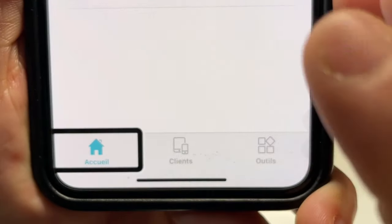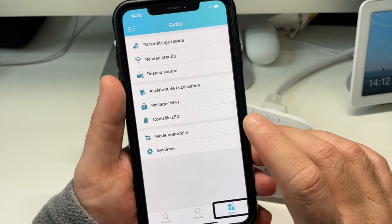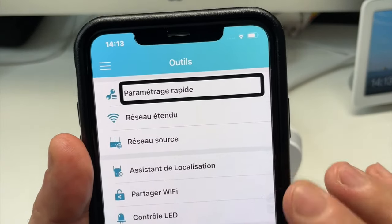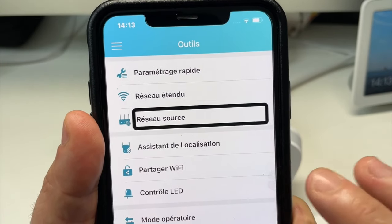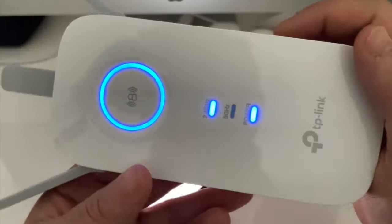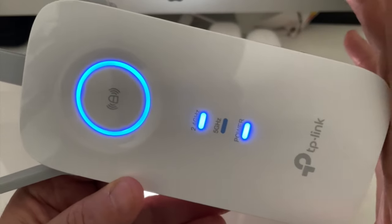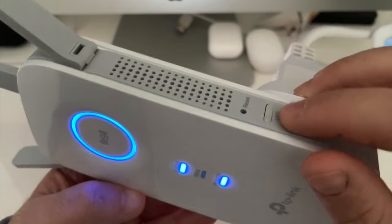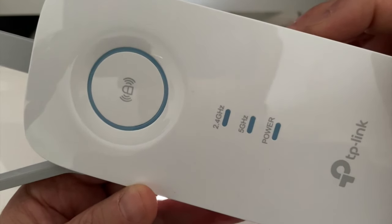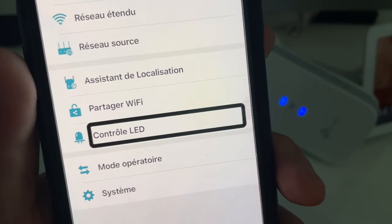Tout en bas, nous avons trois onglets : l'onglet accueil, l'onglet client et l'onglet outil. Si je rentre dans outil, j'ai accès à tous les paramètres de mon répéteur TP-Link : paramétrage rapide, réseau étendu, réseau source, assistant de localisation, partager Wi-Fi, contrôle LED, mode opératoire. Comme on a dit en début de vidéo, si votre TP-Link est dans un endroit comme un couloir ou directement branché dans une de vos chambres, avec le bouton qui se trouve sur le côté droit, on peut éteindre les LED. Ce qui permet d'avoir un répéteur qui n'éclaire pas votre chambre.